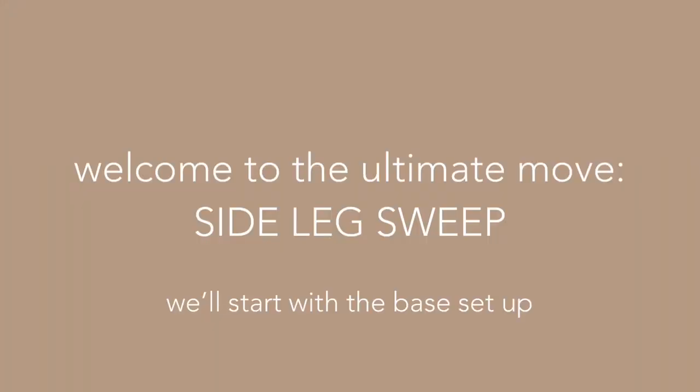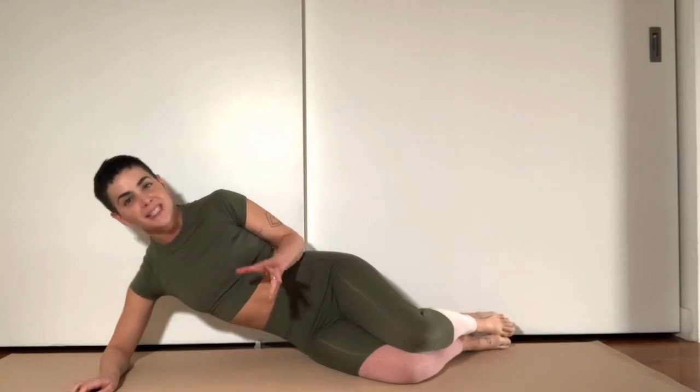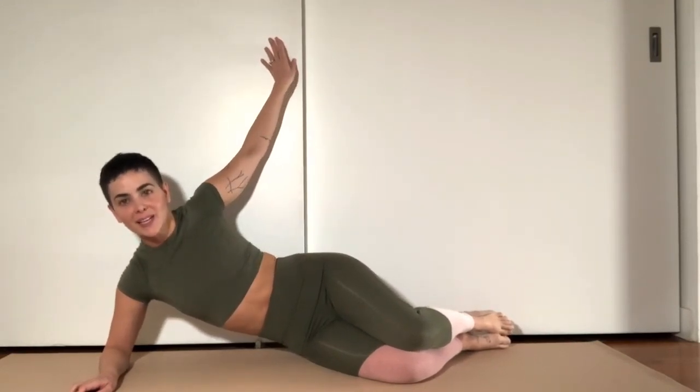However, it is a pretty complex exercise. So today we'll be breaking down the form so that you can get the most out of it. The key to this exercise is a stable setup. So today, to help me demonstrate, I'm going to be using this wall that's back here behind me.